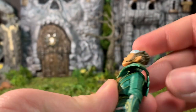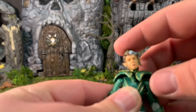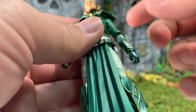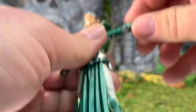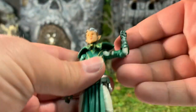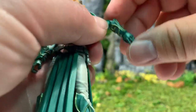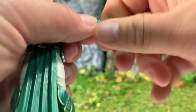The head is on a barbell joint and can do a full 360 degrees — she can look up, look down, and tilt from side to side. Arms can also do a full 360, though the shoulder armor gets in the way. She can kick her shoulders up, though they're a bit stiff on mine. Elbows have a 90-degree bend and also turn all the way around. Wrists are very stiff but do a full 360 and also bend up and down.